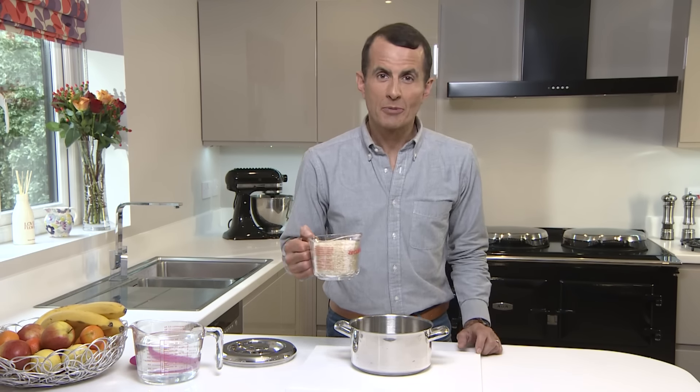Once you have an AGA, some of the things you thought were difficult are suddenly really easy, like perfect rice.